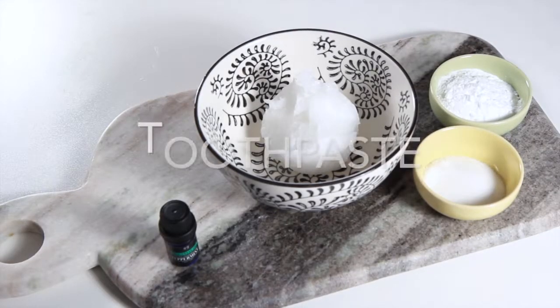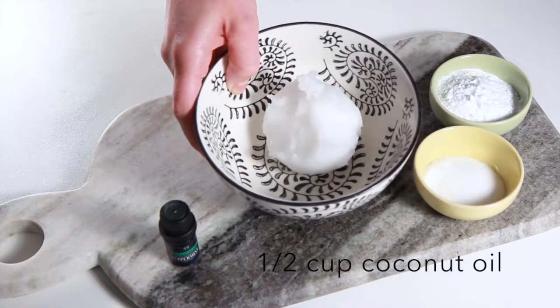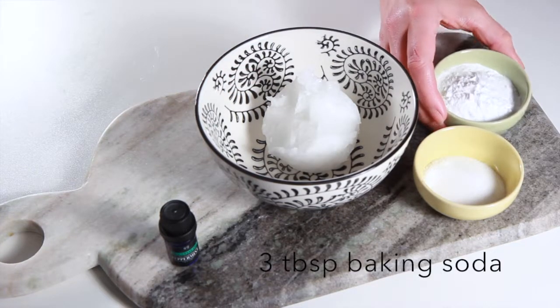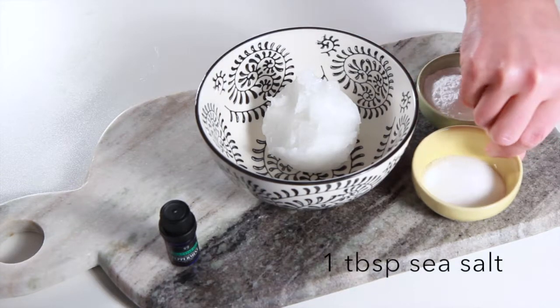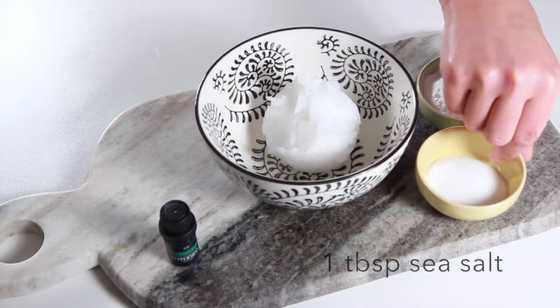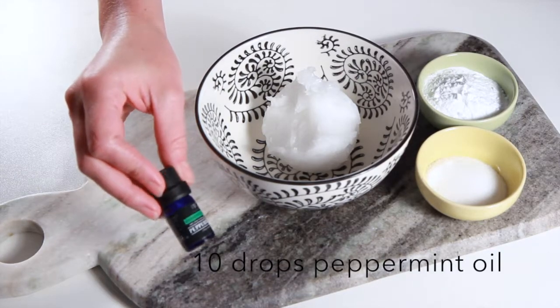For our toothpaste recipe you'll need a half cup of coconut oil, 3 tablespoons of baking soda, 1 tablespoon of sea salt, and 10 drops of peppermint essential oil.